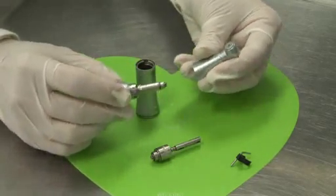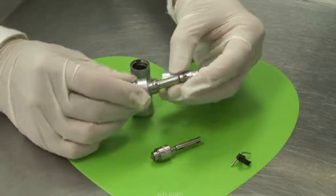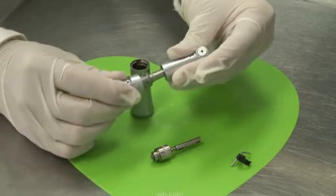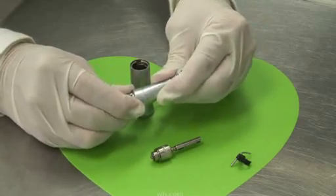Then taking the head gear assembly, align the push button hole to the notch, gently twist and lock into place.